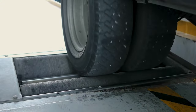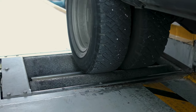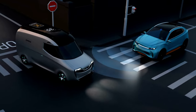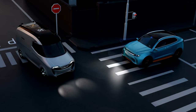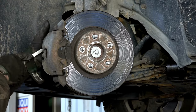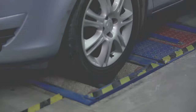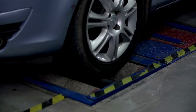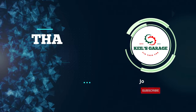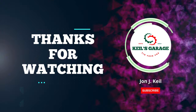In conclusion, when it comes to the best brake pads for your Silverado 1500, it's crucial to consider factors like performance, durability, and budget. After evaluating various options, we've highlighted the top choices that provide optimal braking efficiency and safety. Make an informed decision based on your specific needs and vehicle requirements. Thanks for watching, and we hope this guide helps you find the perfect brake pads for your Silverado 1500. Drive safe.